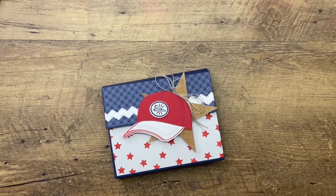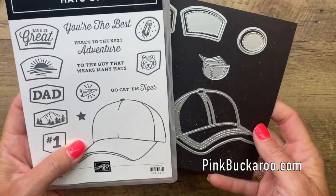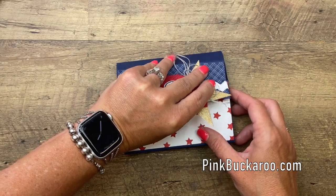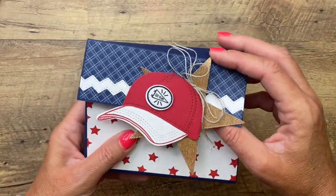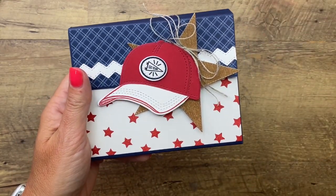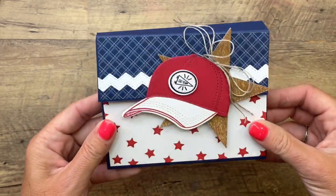Hey everybody, Erica Sirwin here from Pink Buckery Designs. I've got a fun 3D project for you today featuring the Hats Off bundle from Stampin' Up — one of my very favorite bundles from the new annual catalog. I'm going to show you how to make a Big League Chew box. You could put all kinds of different things in here — even baseball cards would be cute. This would be great for a birthday party favor, a summer party treat, or end-of-season treats for your child's baseball team.